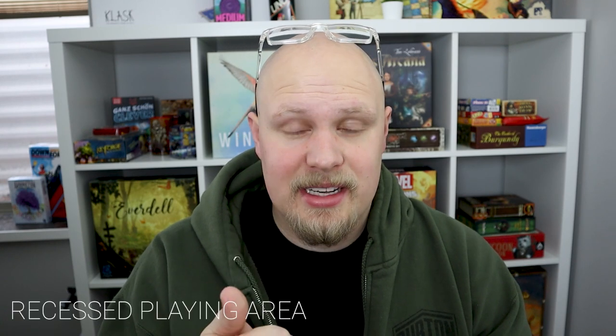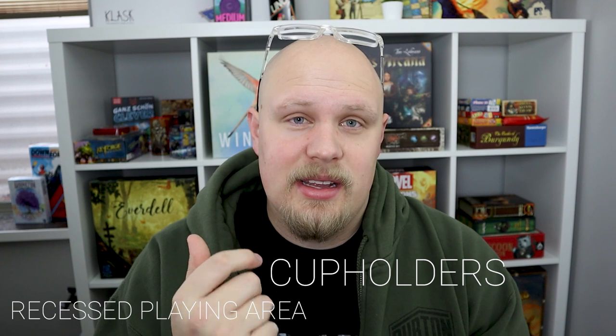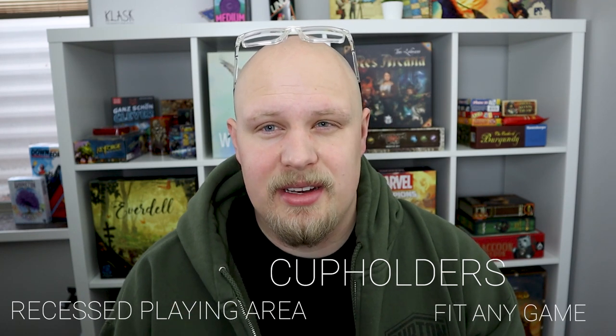When I built the table I had some criteria in mind. I wanted it to have a recessed playing area. I wanted it to have cup holders and I wanted it to be large enough that I could fit any game on it. So that was my major criteria.